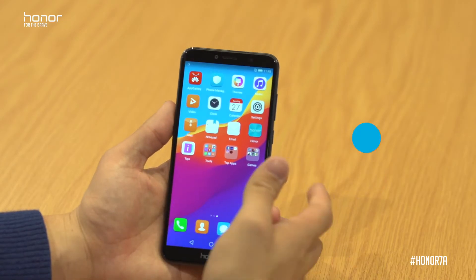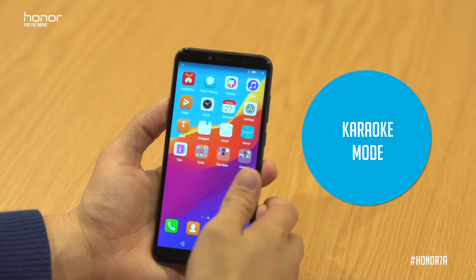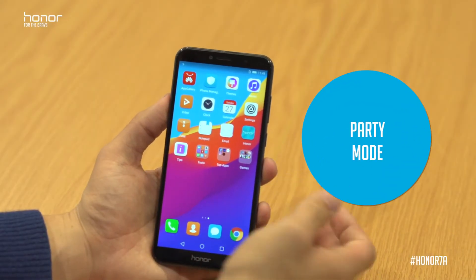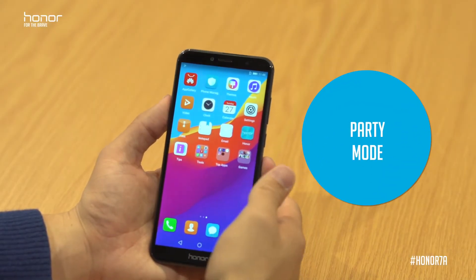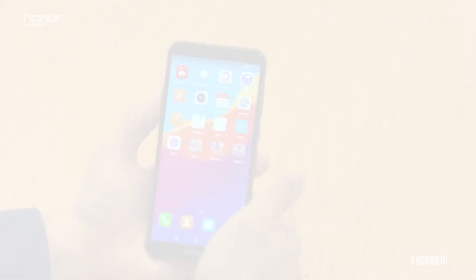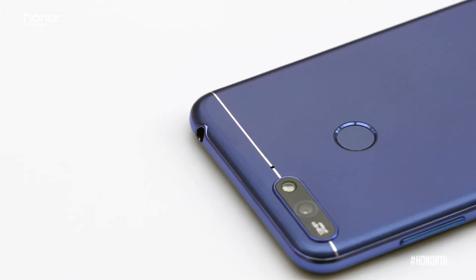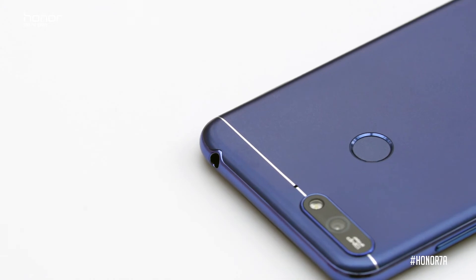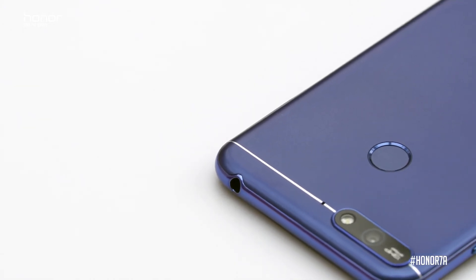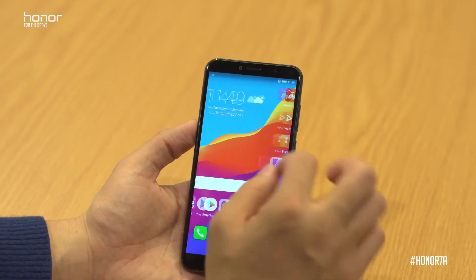The Honor 7A also has a karaoke mode built in with real-time audio mix, so you can sing along to your favourite songs and record yourself. There's also party mode coming, where you can share one song across up to 9 different devices. And if you're listening through a 3.5mm jack, we've got our Histen technology built in with 3D sounds coming through your earphones.